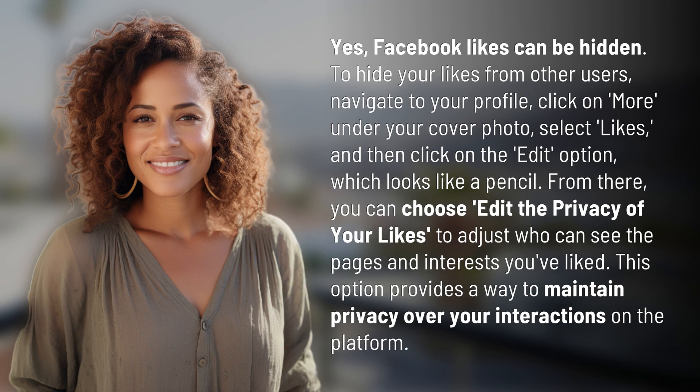Yes, Facebook likes can be hidden. To hide your likes from other users, navigate to your profile, click on More under your cover photo, select Likes, and then click on the Edit option, which looks like a pencil.